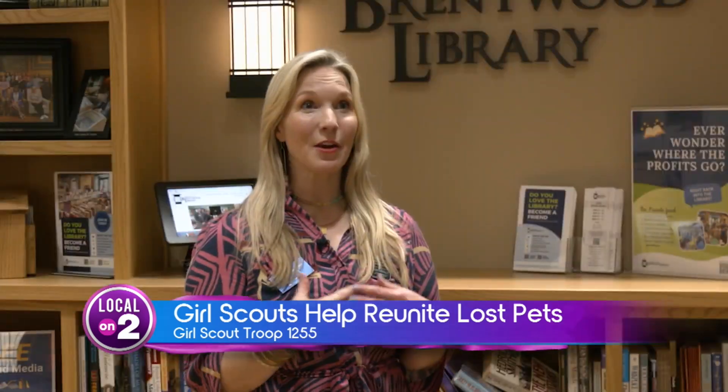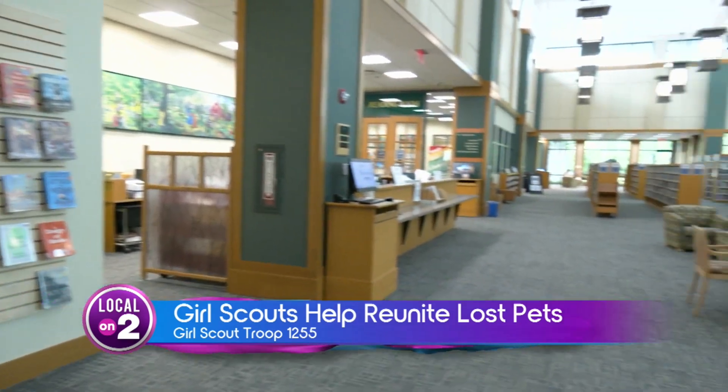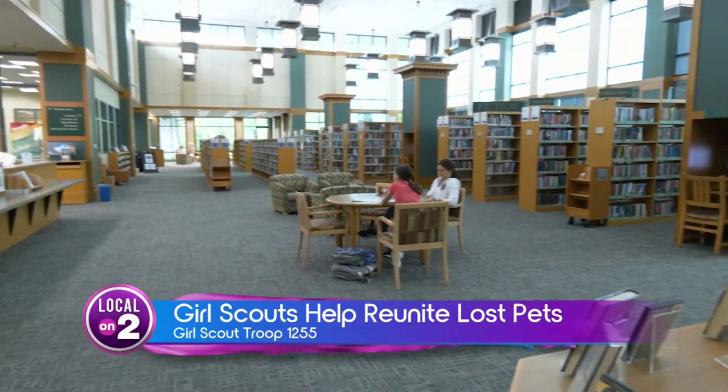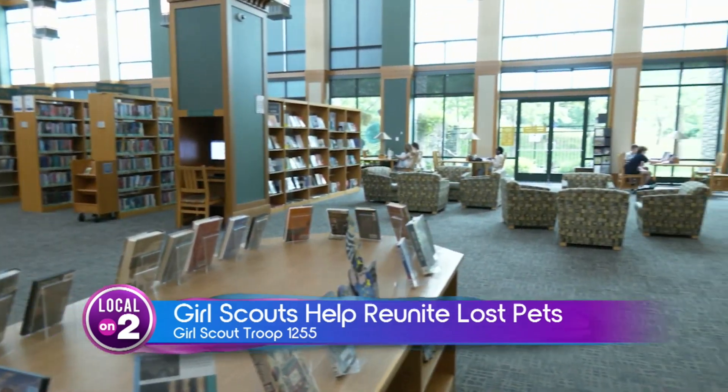I love animals, and our whole community here loves animals. We have beautiful walking trails around our library and people are always walking their dogs, so it's wonderful to know that our community loves this library so much that they chose us as a site to have this microchip scanner.